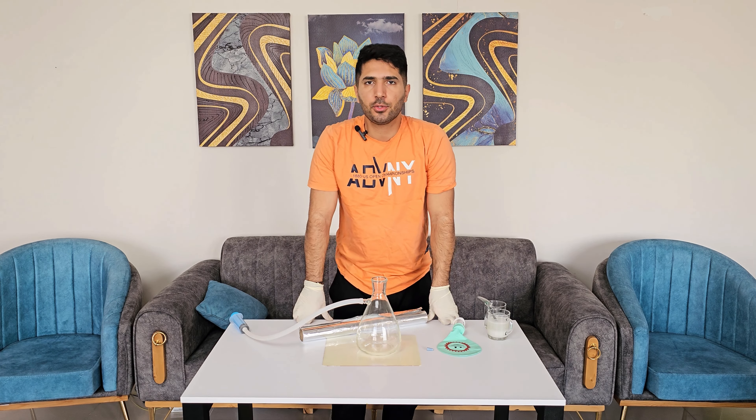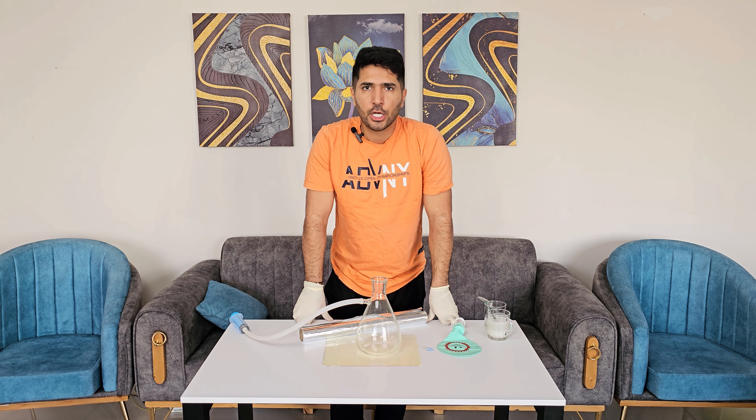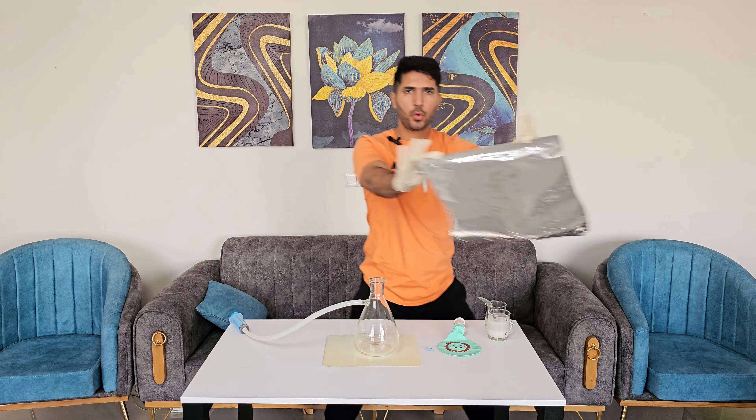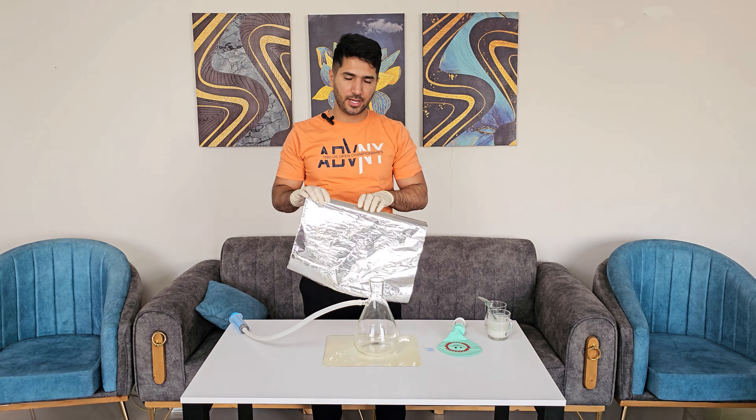This is Mr. Howe. Today I'm gonna teach you how to make helium balloons at home for your parties or birthdays. Don't waste your money on those third-party supplies. What you need is some aluminum foil and some sodium hydroxide.